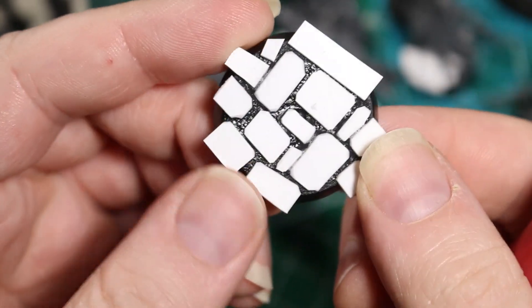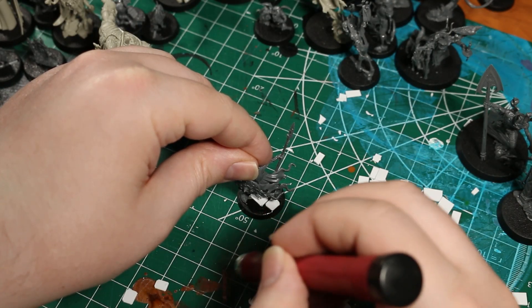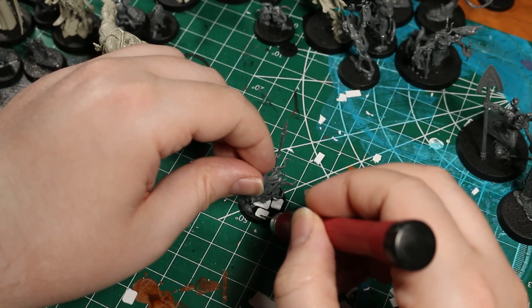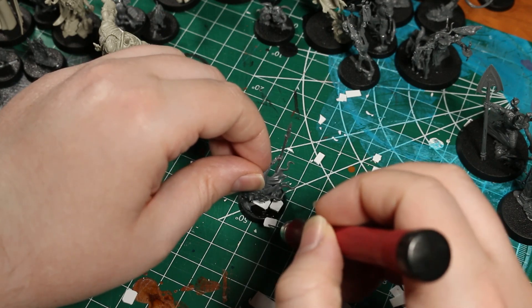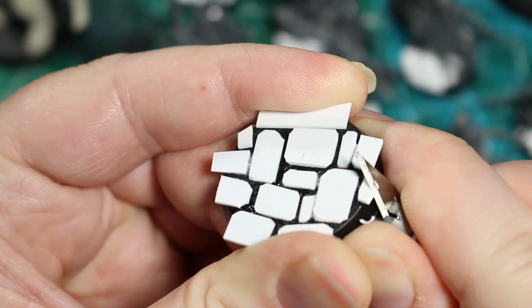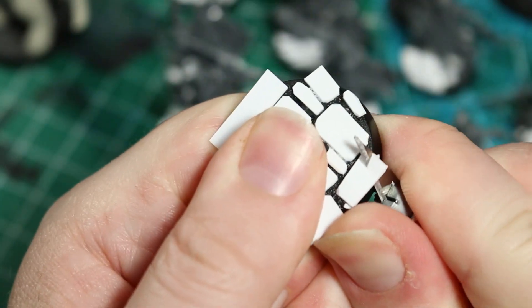Here I'm using an unoccupied base as an example, but on the actual models I didn't even remove the model from the base before doing this step, because you can save a lot of brick material by not putting bricks underneath where the model is standing. Once the bricks are fully dry — and I mean like completely fully dry — we can start the fun part and start carving off the bricks on the base to match the roundness of the base.